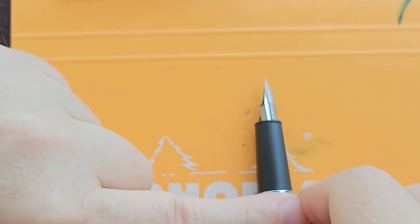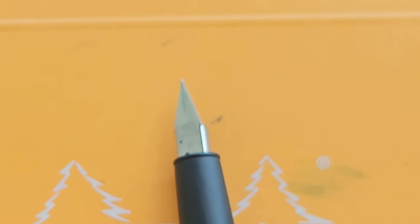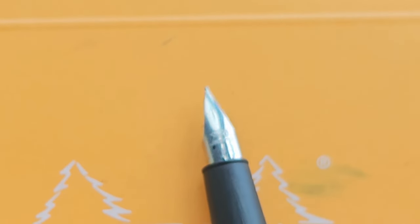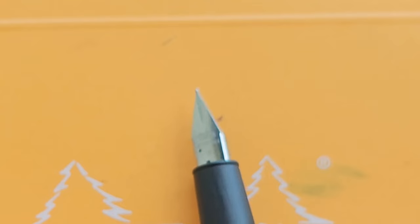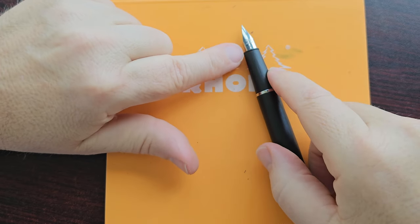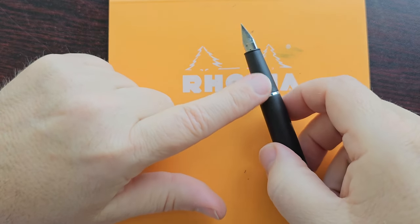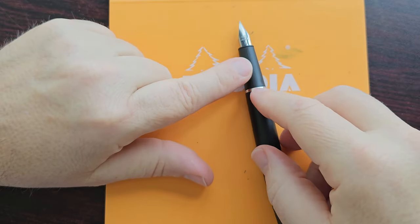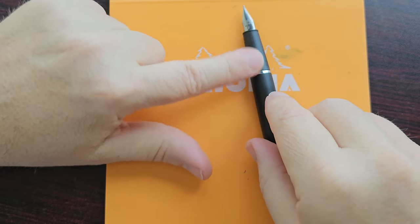The nib on this pen is in the style of the Lamy Safari nibs, which is one big difference from the Lamy 2000 — the Lamy 2000 has a partially hooded nib whereas this is the Safari-style nib. It's branded with Jinhao and marked F4 fine. Apparently these nibs are interchangeable with Lamy nibs, which I haven't tested but it would be great — it means you could put essentially any nib on this pen. I'm actually thinking about putting a black Lamy stub nib on it for an almost all-black look.